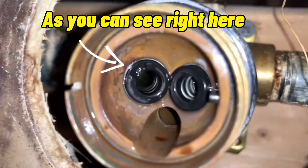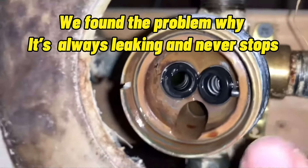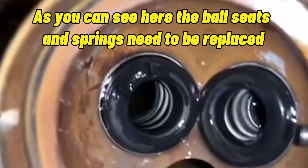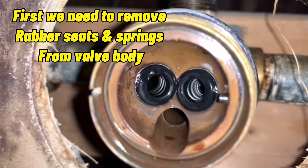Check for any debris or damage. As you can see right here, we found the problem — why it's always leaking and never stops. The ball seats and springs need to be replaced. First, we need to remove the rubber seats and springs.